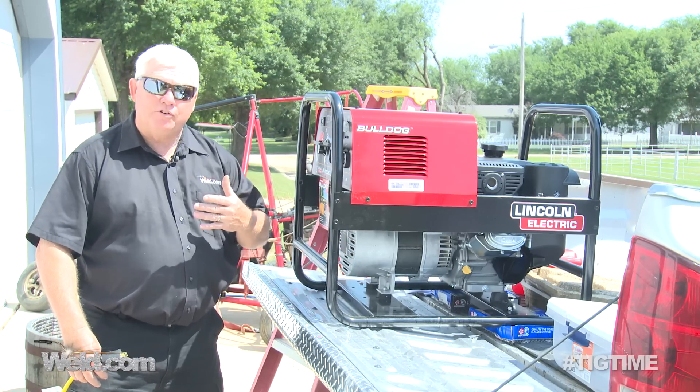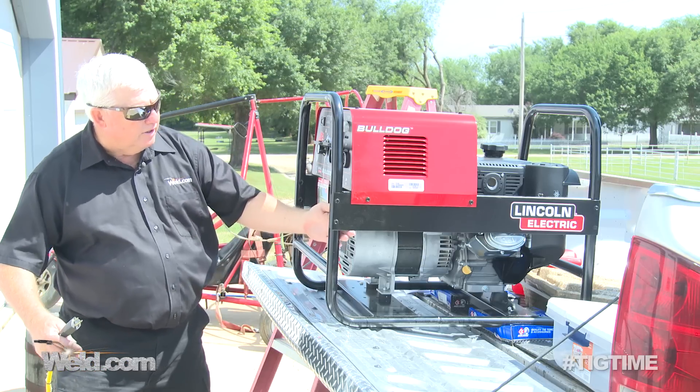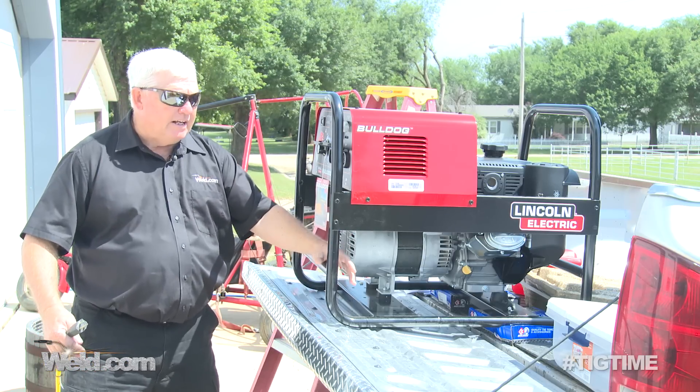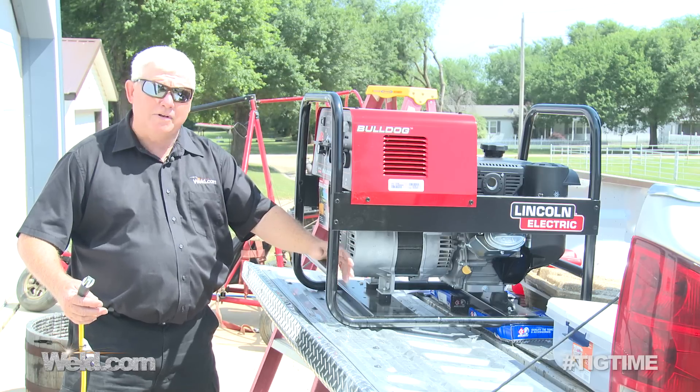I've been asked several times about inverter power supplies and how sensitive they are to generator power. And I've got to tell you, over the years they've gotten better and better. Twenty years ago they were extremely sensitive.